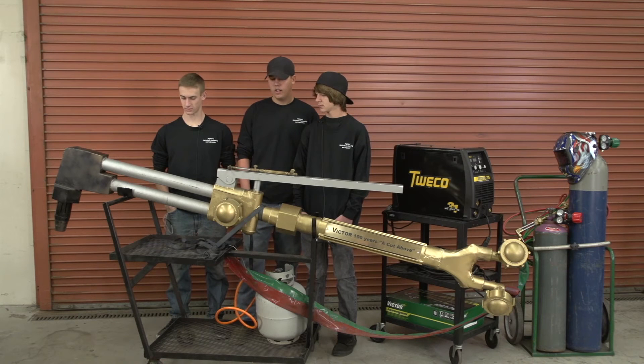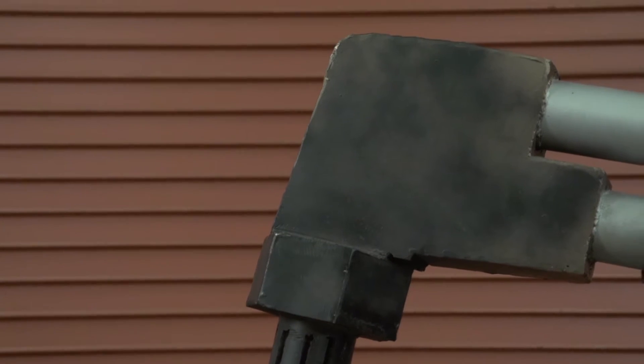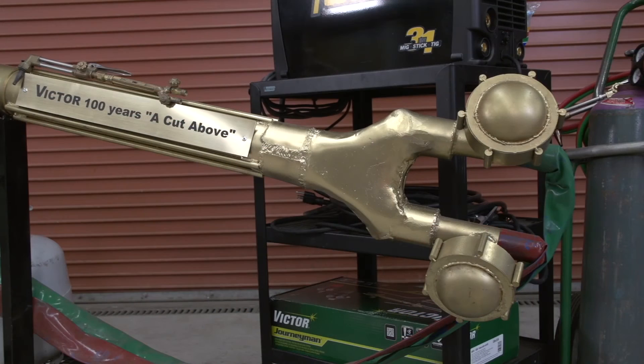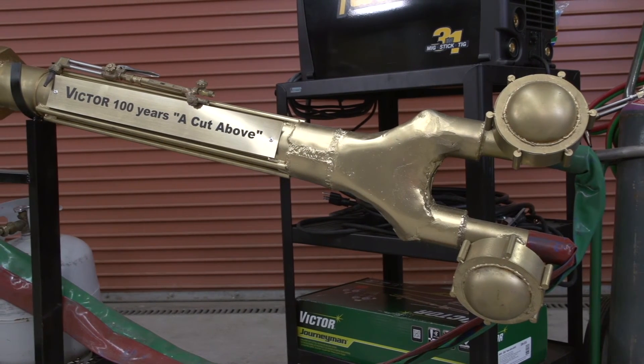Pretty much cutting is the whole thing — we took pipe and sheet metal, cut it all up, and threw it together. Something's got to make it stick, so welding is a big key. Matt did a great job cutting all the sheet metal out to make the fittings and stuff like that.